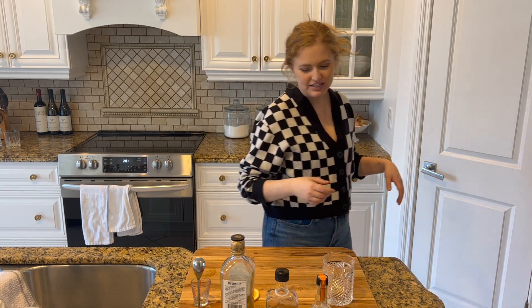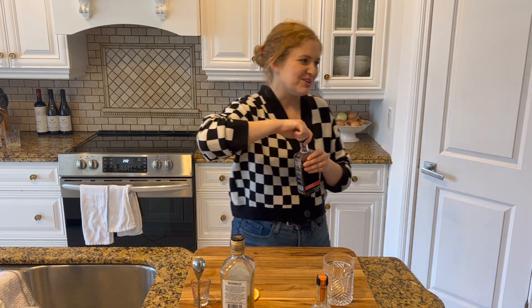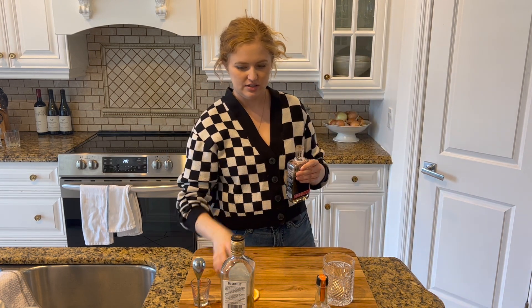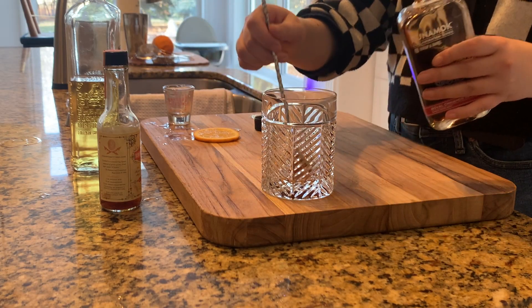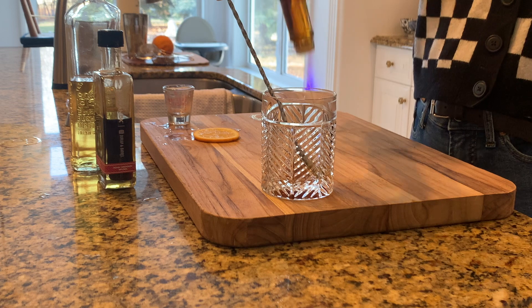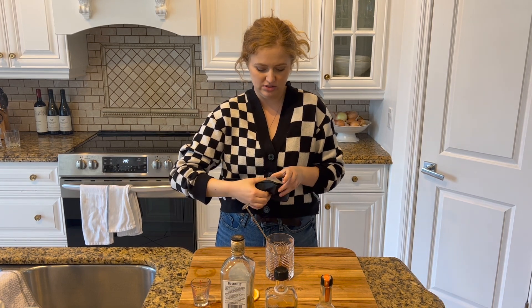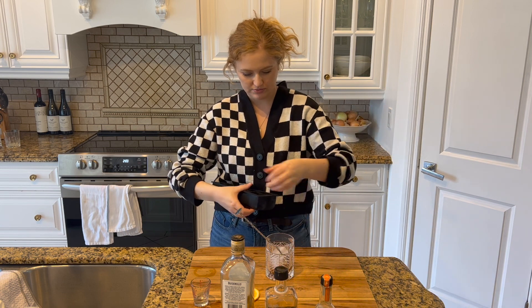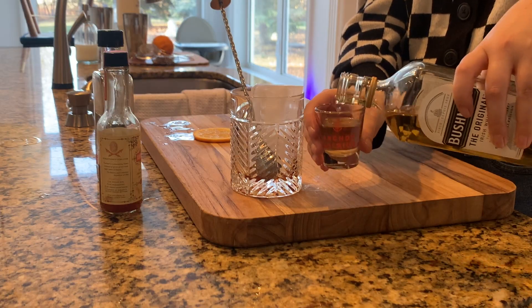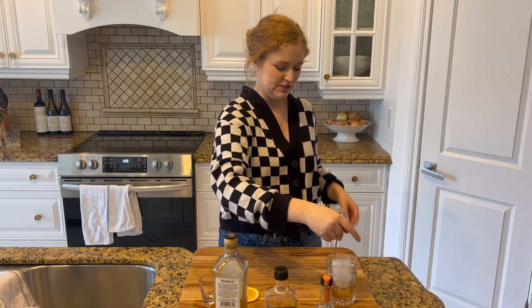We're gonna start with a bar spoon and a little bit of this syrup. I'm gonna do four dashes of our bitters. Normally when you make an old-fashioned you're muddling a sugar cube, but we're using syrup so we skip that. We're gonna add in two ounces of our whiskey, and then we're gonna give it a stir.